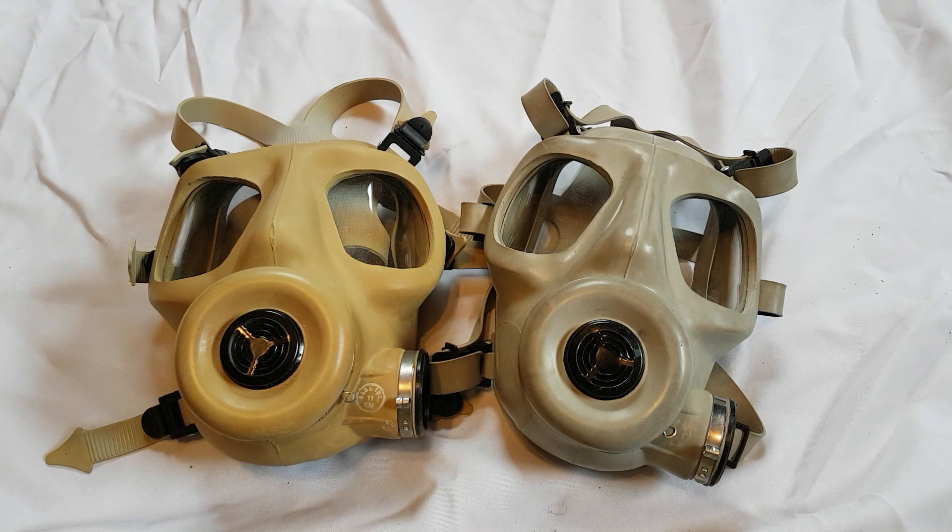Today I'll be reviewing one of the rarer variants of the British S6 gas mask — the Turkish SR10 gas mask. The Turkish SR10 is their designation for this mask and it is manufactured by MCEC. While the British moved away from the S6 design and adopted the S10 and then the FM12, the Turkish actually stuck with this design for quite some time.